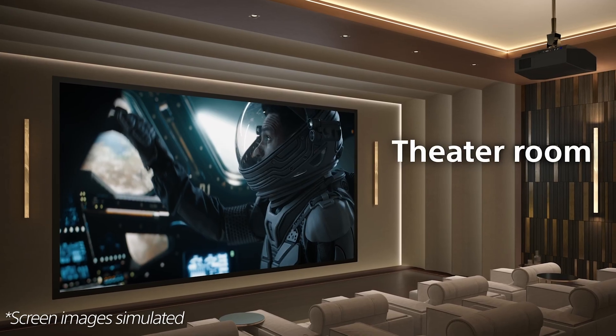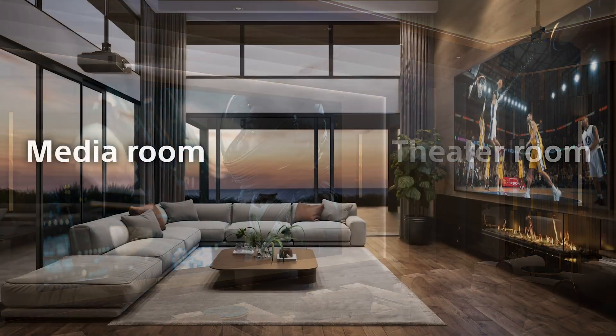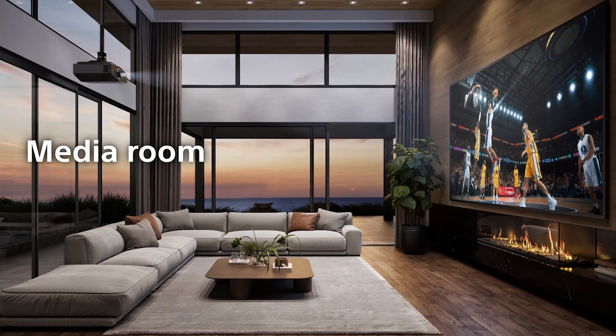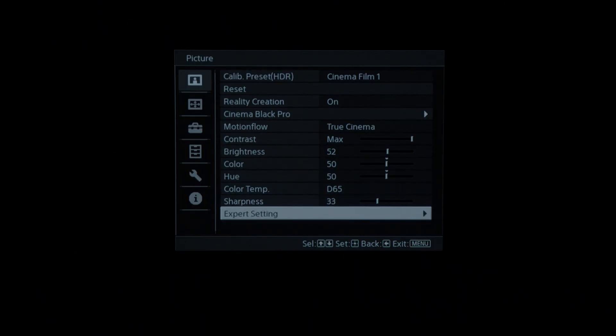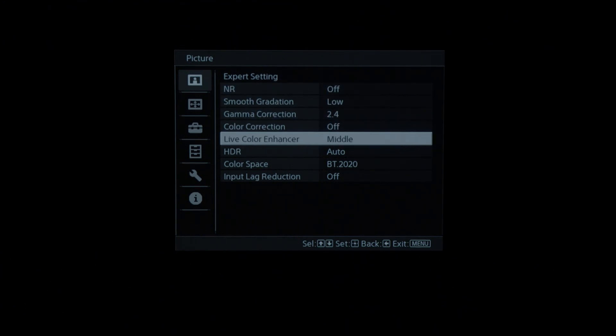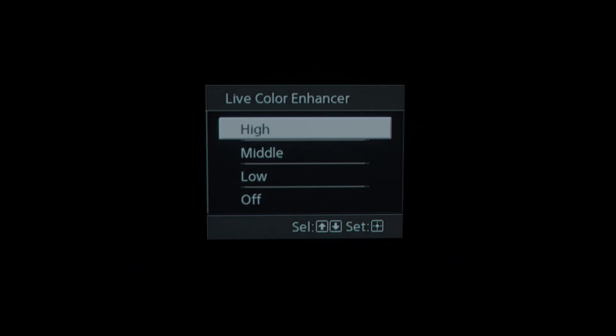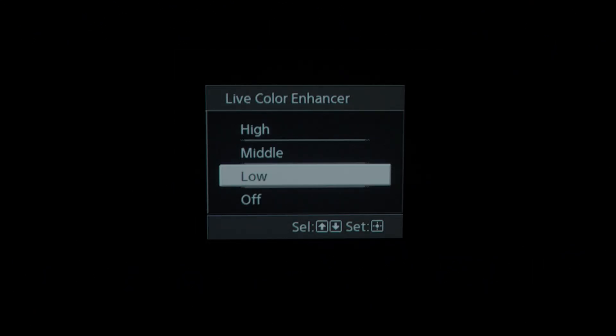Live Color Enhancer is found only on the Bravia 9 projector. We've brought this over from the previous model. It's located under your expert settings in the picture settings in the on-screen menu. It uses more of the processing power from the XR chip to deliver more color saturation and brilliant colors, and it improves image brightness in rooms where you may have a little bit more ambient light.